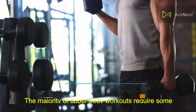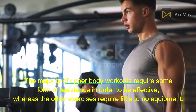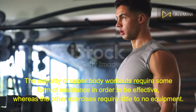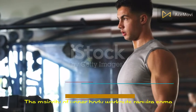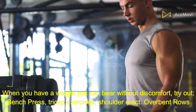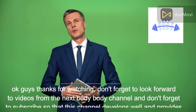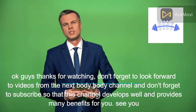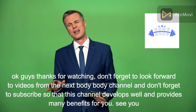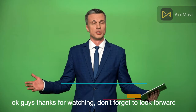Sixth, to execute basic curls, use a gallon of milk, a thick book, or your own dumbbells. The majority of upper body workouts require some form of resistance in order to be effective. When you have a weight you can bear without discomfort, try out bench press, tricep exercises, and shoulder overhead rows. Thanks for watching — don't forget to look forward to videos from the Body Body channel, subscribe so this channel can develop well and provide many benefits for you. See you!